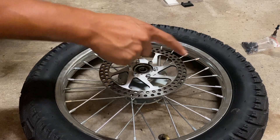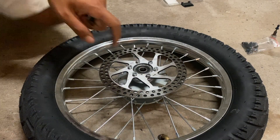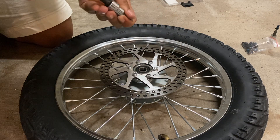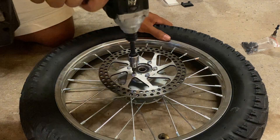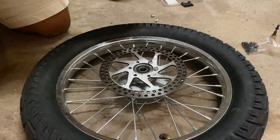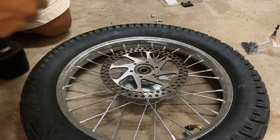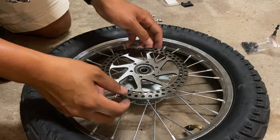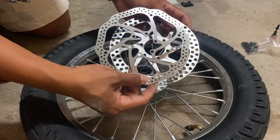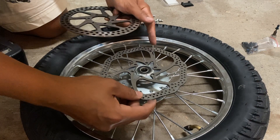Now we're going to take the stock rotor off the front wheel and install the new rotors. To remove the stock rotor, you just need a 4-millimeter allen socket and take off these six bolts. Keep the rotation arrow in mind — you want to install the new rotor in the same fashion, with the arrow pointing the same way.